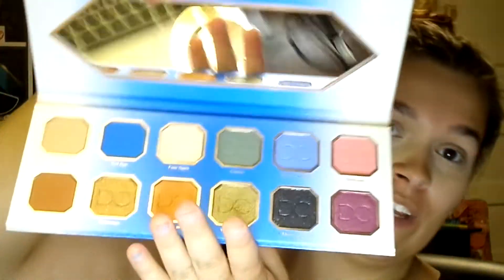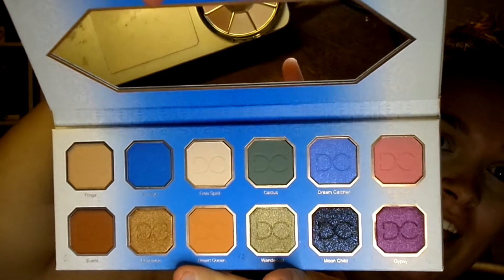You can get so many looks out of this palette — literally so many looks. Do I want something cute and pretty or something dramatic? You know what, let's just start playing around, pick some colors, go through my little brush bag here for my favorite brushes, and just play with it.